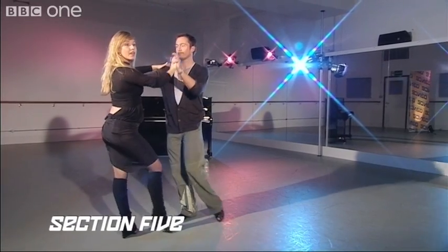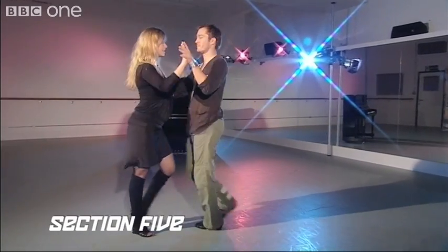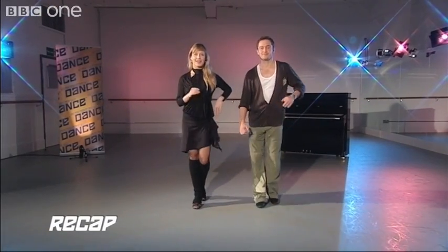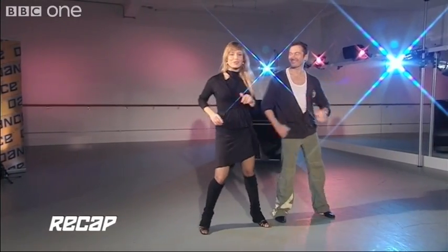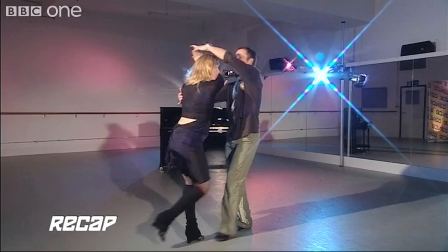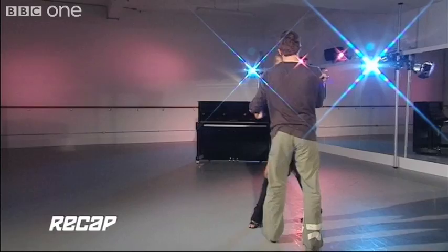One more time. And one, two, three. And five, six, seven. One, two, three. And five, six, seven. To the side with the left — one, two, three. And five, six, seven. Ready to face your partner — one, two, three. And five, six, loop. One, two, three. Five, six, cross body lead. Back on the right. And forward, step, close. Back, forward, forward, step, close.